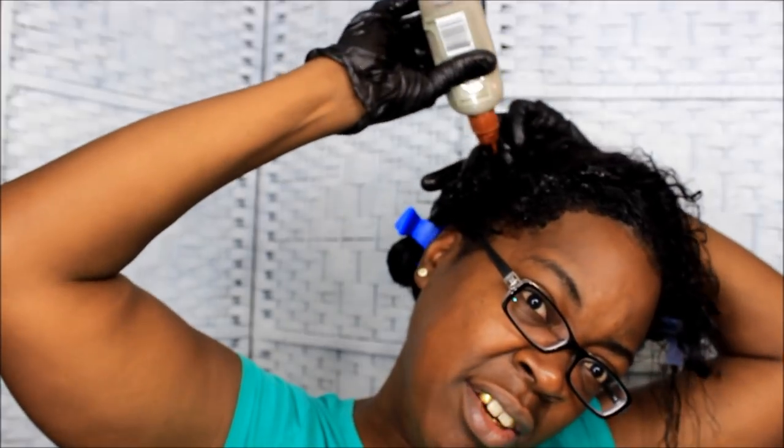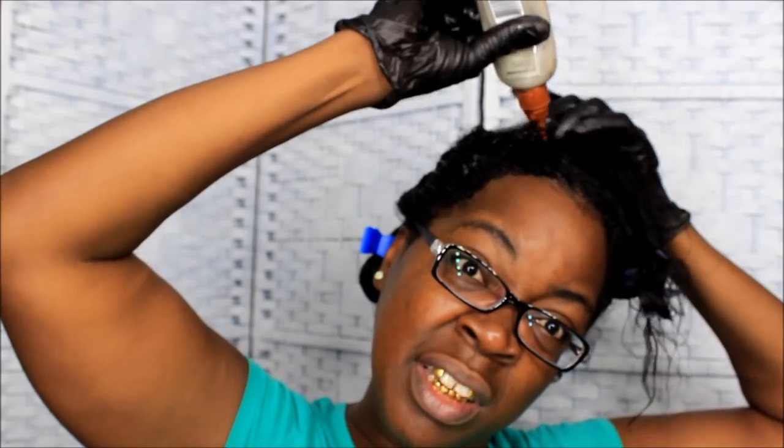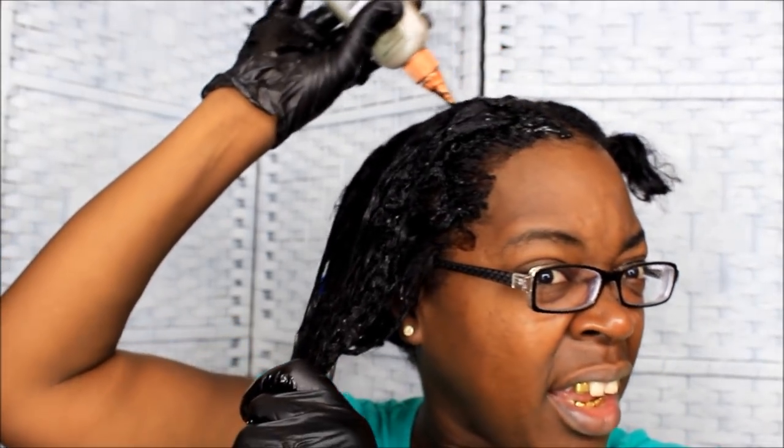I can just squirt this freely and rub it in. If you want to be technical or if you have a lot more gray than me, you might want to go through piece by piece. I just slap it on there and make sure I got my edges covered. I go through my hair as much as I can. My hair is already naturally black but the color gives it a little shine going down the hair shaft.